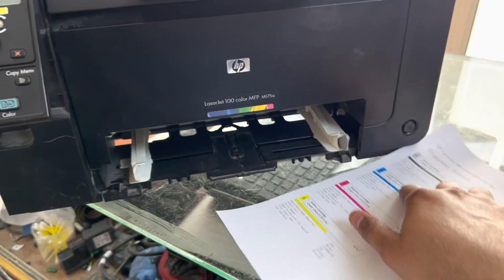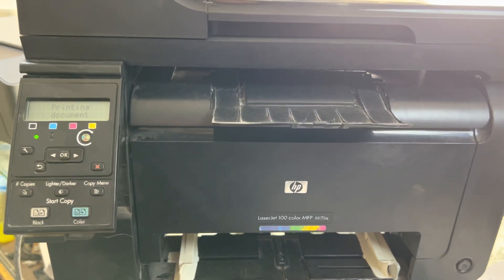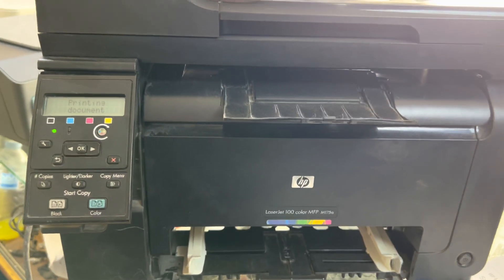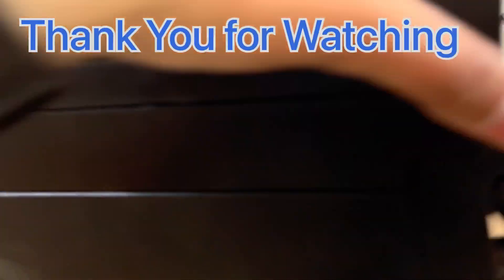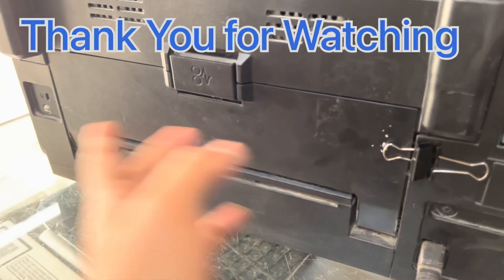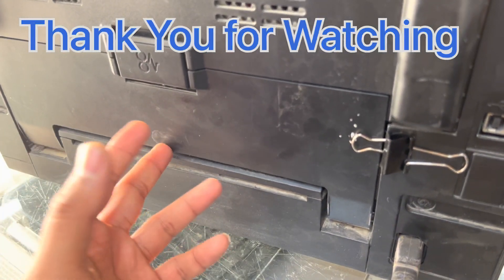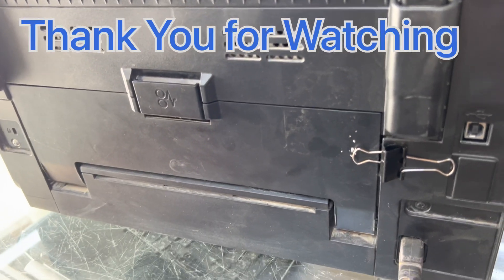You can see it printed very fine quality — nothing appears wrong now. Hope you understand the method. If you have any questions regarding the HP Color LaserJet, you can ask in the comments. You can apply this fix on both places if you couldn't find the plastic part. Have a nice day, take care, bye.